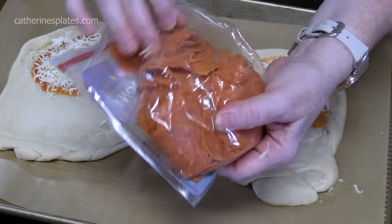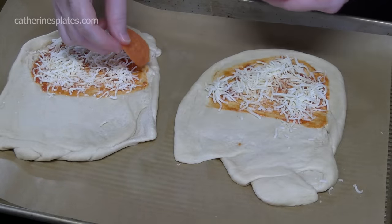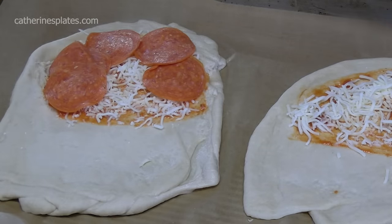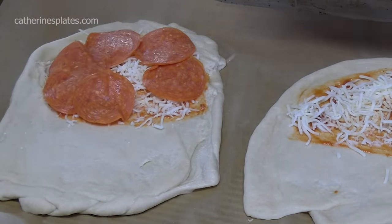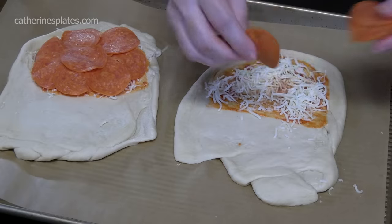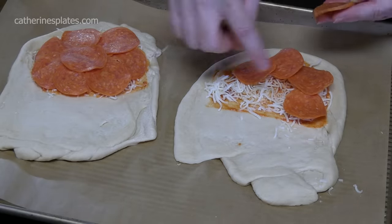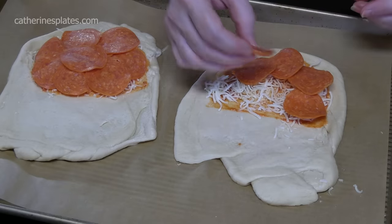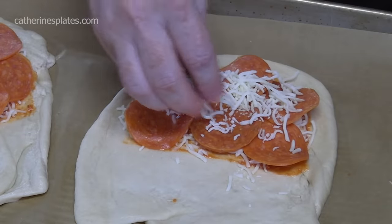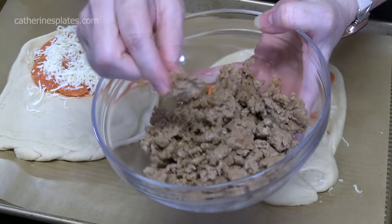We have some pepperoni — that's one of our meats. What's fun about these calzones is you can make them any way you want. If you want a vegetarian one, I would sauté up your vegetables and then put them on here. You can skip the sauce or even put a white sauce on there — so many different options. I'm going to go in with a little bit more cheese through the layers. I have some Italian ground sausage — mild — that's our second meat.